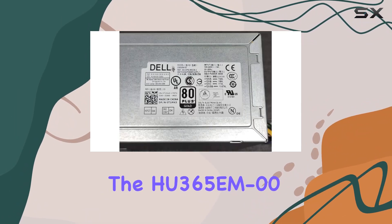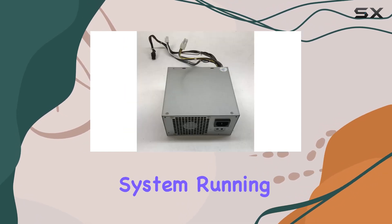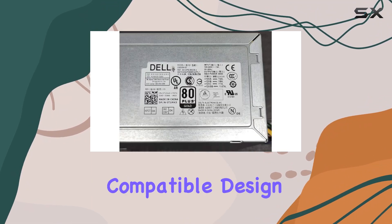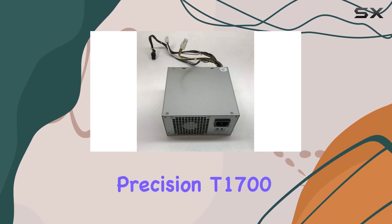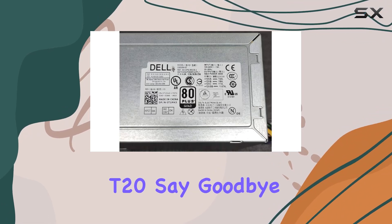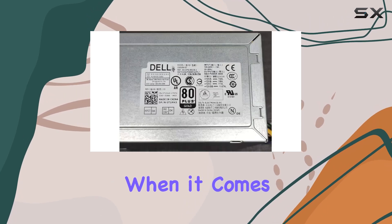Whether you're a casual user or a power user pushing your system to its limits, the HU 365 EM 00 delivers consistent and stable power, keeping your system running smoothly. Installation is a breeze with this PSU, thanks to its compatible design tailored for specific models like the OptiPlex XE2, 9020, 7020, Precision T1700, and PowerEdge T20, ensuring seamless integration with your system.